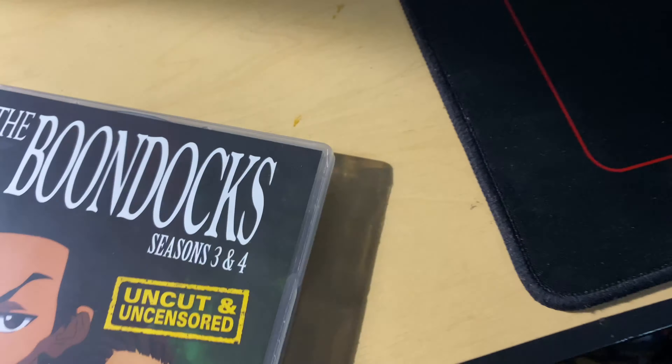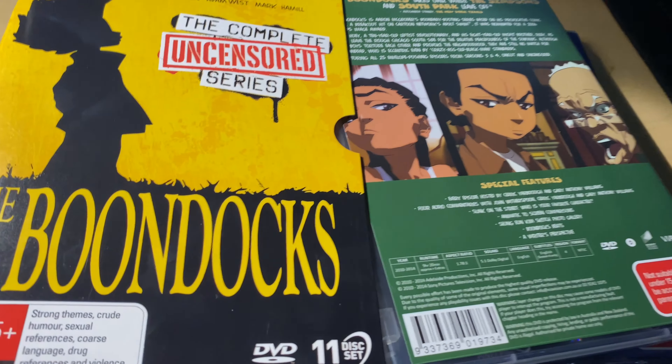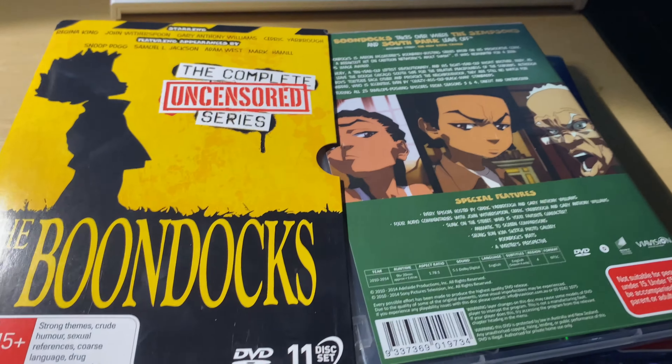I'm probably just going to get to watching these. I wish I had more to say about this, but I don't, since I've never even watched the show. I'm going to go watch them right now. If you enjoyed this, leave a like and subscribe — see ya!